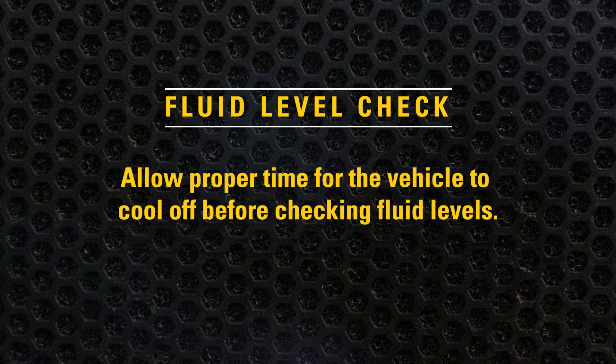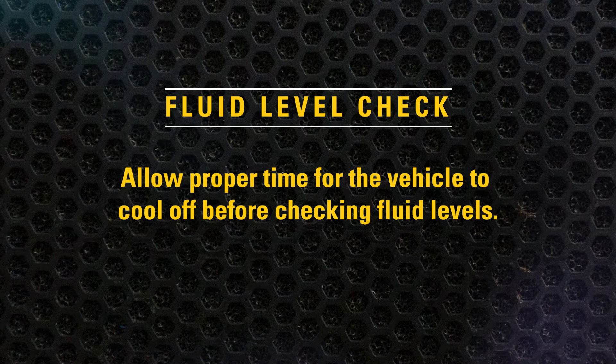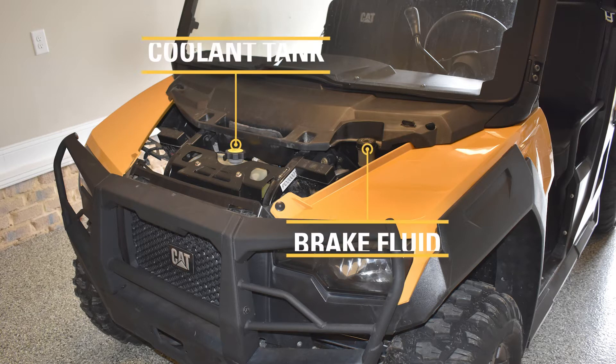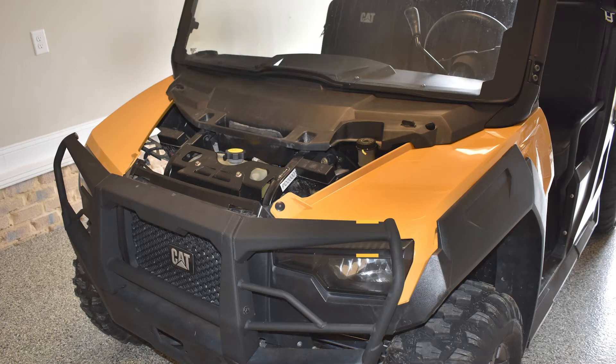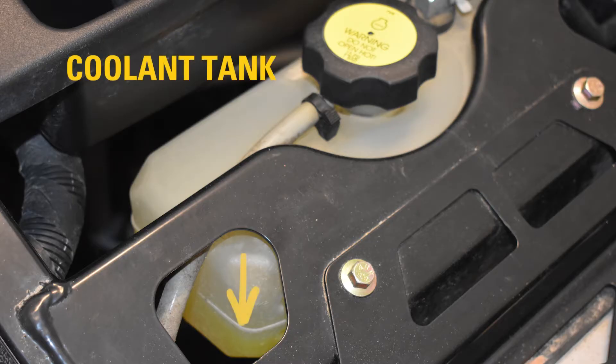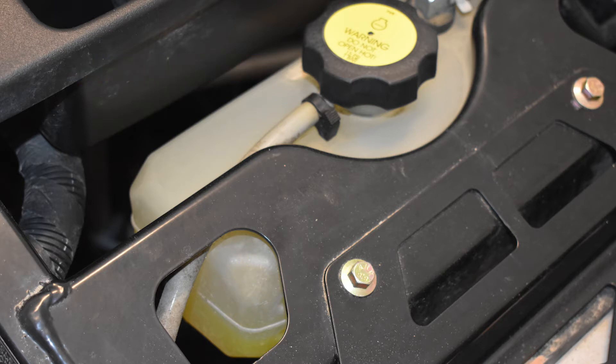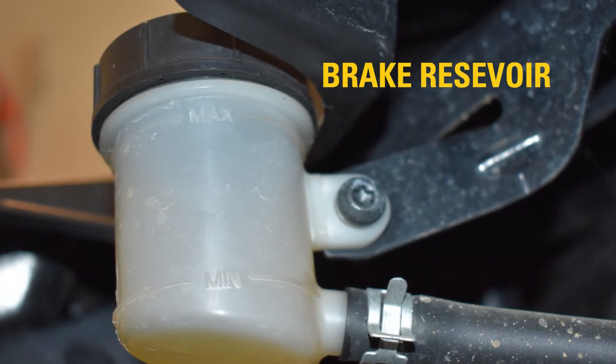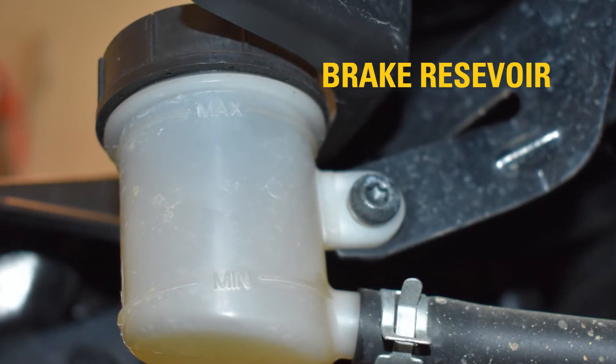Allow proper time for the vehicle to cool off before checking fluid levels. Start by removing the hood at the front of the vehicle. Locate the coolant tank and brake fluid reservoir. Check to ensure coolant is at or above the cold fill line. Check the brake fluid reservoir to make sure brake fluid is between the minimum and maximum fill line.